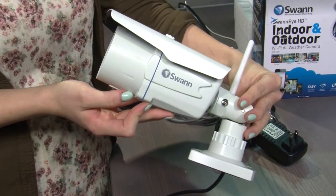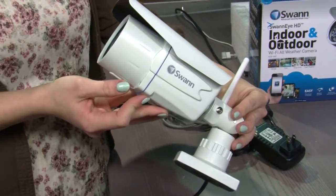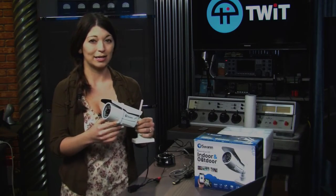This camera is designed for both indoor and outdoor use. In particular, this model is called the ADS460. You can buy this online at Swann's website for $179.99.